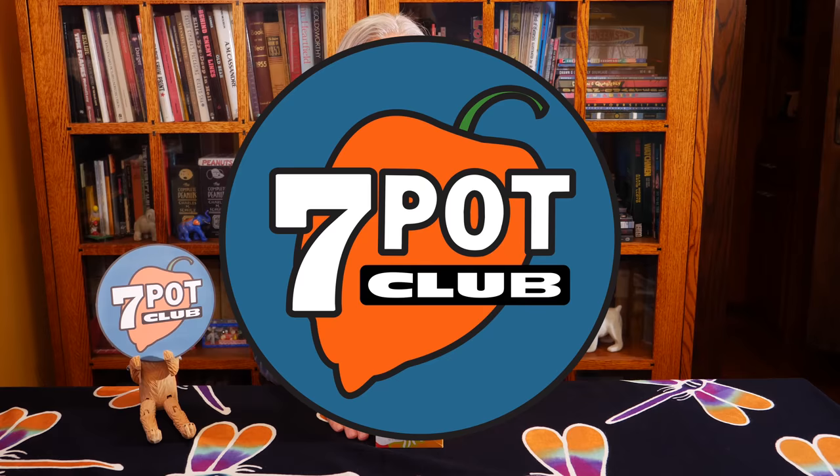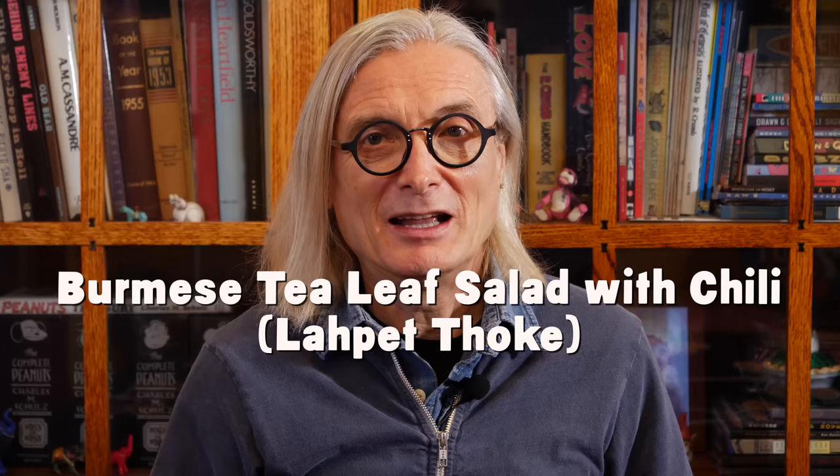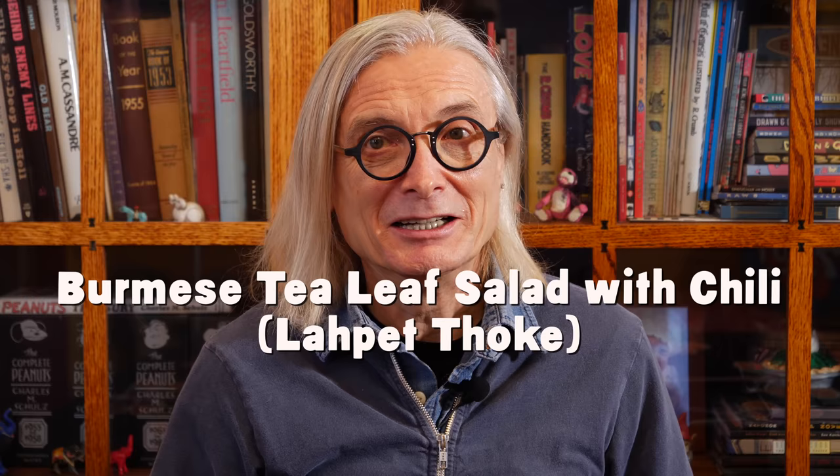Welcome to 7 Pot Club, I'm Rob. All of our friends and relatives know we love hot peppers and spicy food. As you might guess, we're often gifted with hot sauces, salsas, snacks, candy — basically anything edible that's labeled as hot and spicy.